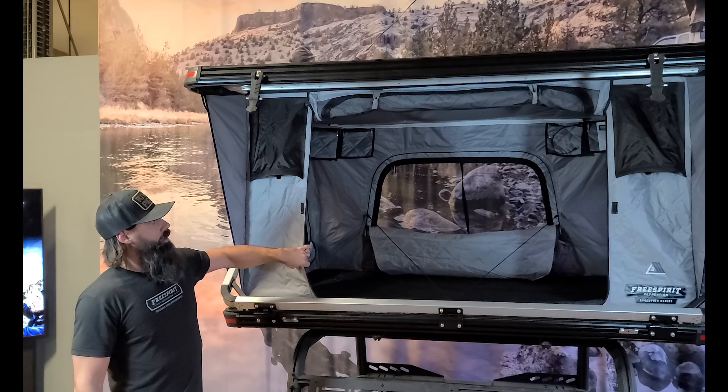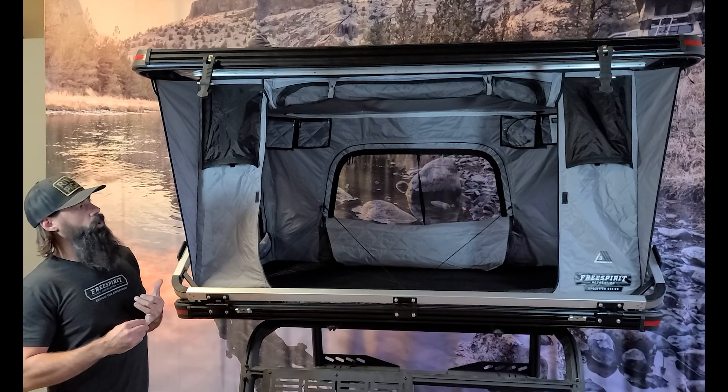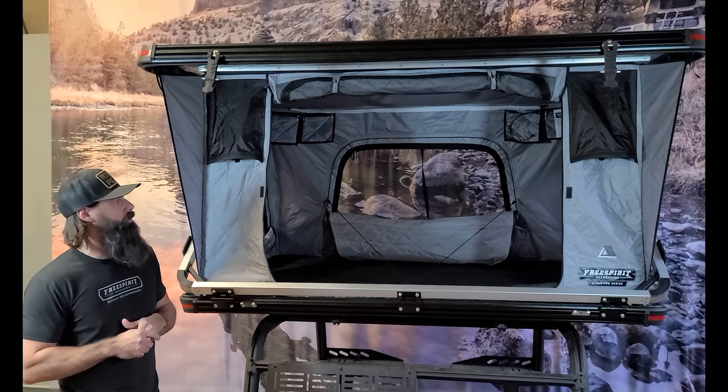It's gonna come standard with your premium fabric, which is your insulated fabric, but it's also gonna work in summer months, winter months, and basically be an all-season fabric for you.